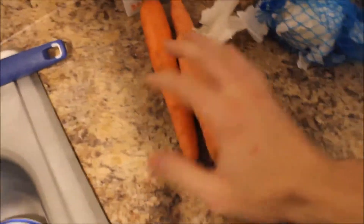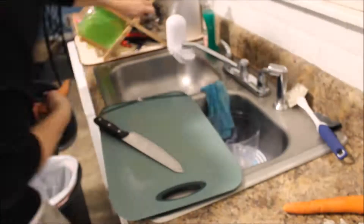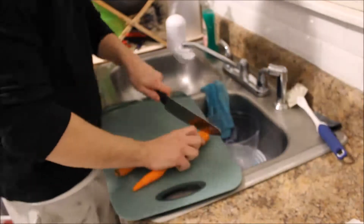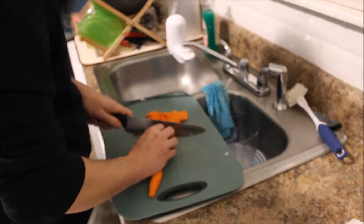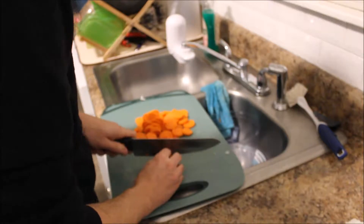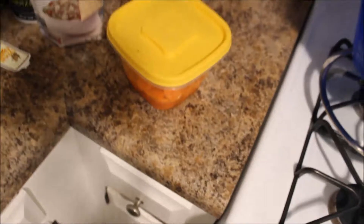I'm going to peel and cut the ends off the carrots, then cut them into thinly sliced pieces. Then I put them in a container with a little bit of water, just enough to cover them halfway, and pump them in the microwave for about two minutes to soften them up quicker. Snap down three sides of the lid and keep one corner up for venting.